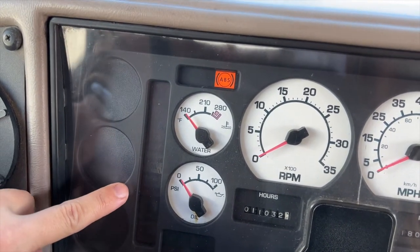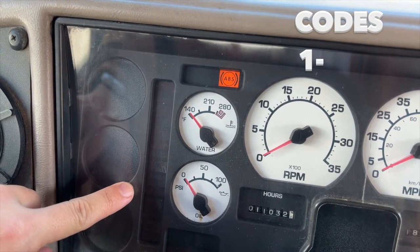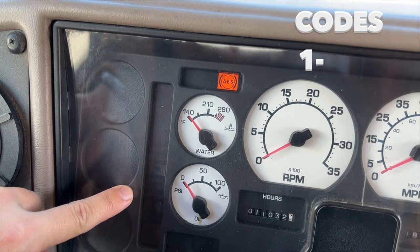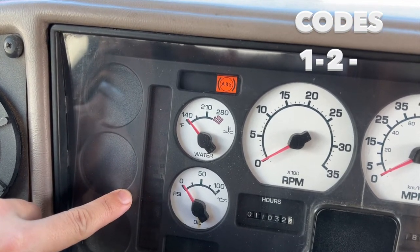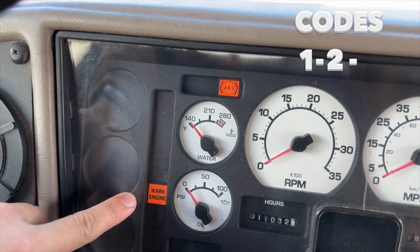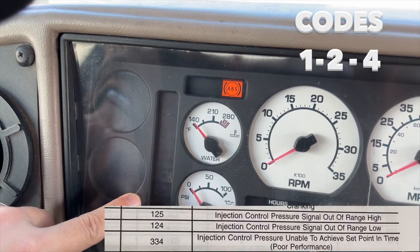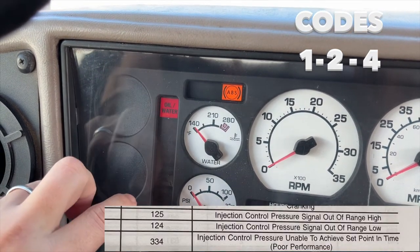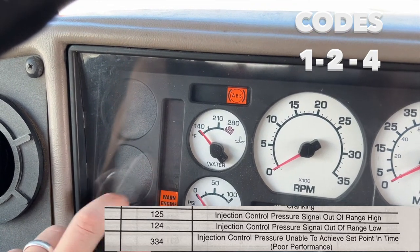Okay, ready — here we go. That's one... one, two... two... one, two, three, four... one, two, four. It'll beep again and then send me another code. That first code was 1-2-4.